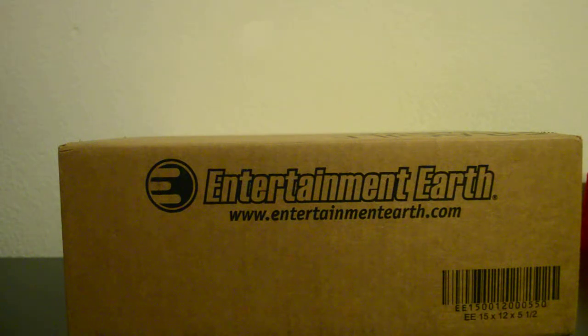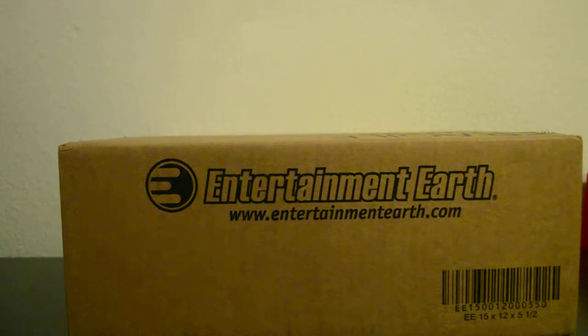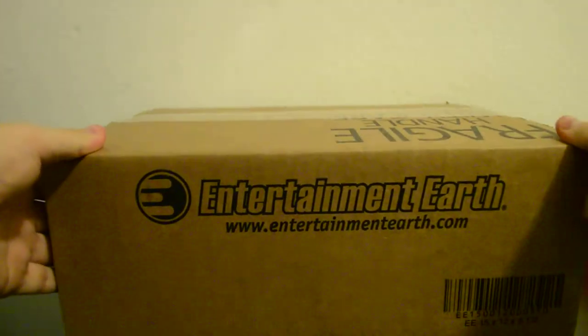What's up everybody, back again with another unboxing. Funny story about this unboxing — I pre-order all my stuff from Entertainment Earth. There'll be a link down below if you want to check out where you can pre-order there, so no need to worry about finding it on shelves.